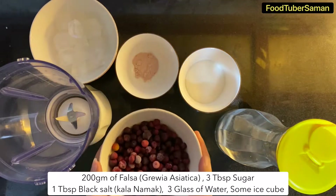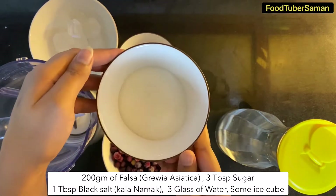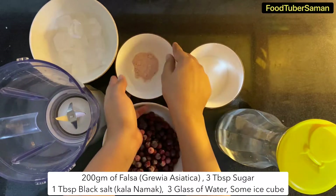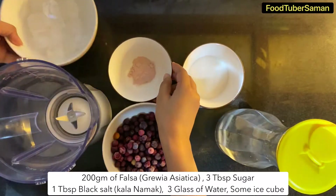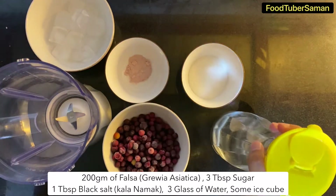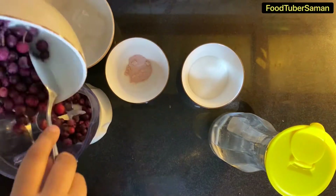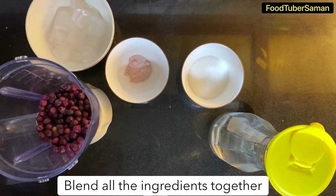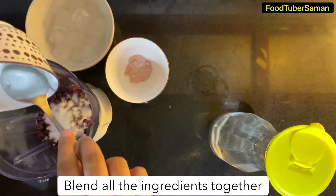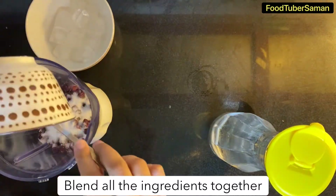Here we are going to use 200 grams of falsa. We add 3 tablespoons of sugar, 1 tablespoon of black salt, 5 inches of black pepper, 6 tablespoons of water, and 3 glasses of water. We put all the ingredients in the grinder and blend.